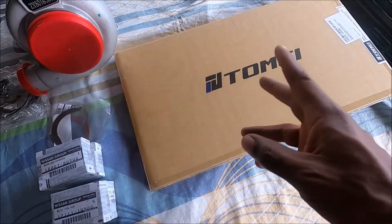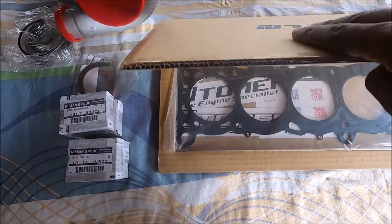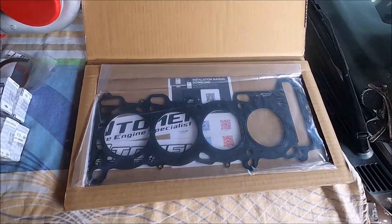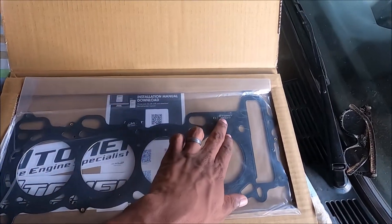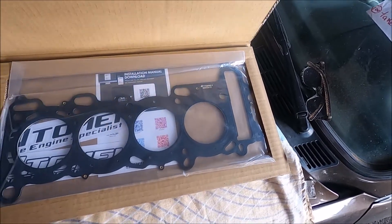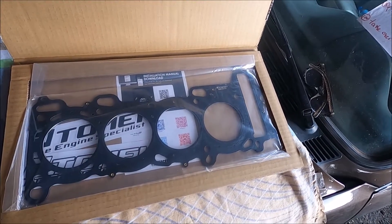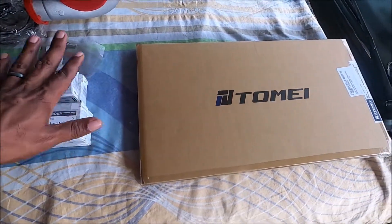Next up I got myself a replacement head gasket. I was caught between the Cometic and the Tomei. The Cometic for the most part seems to be hit or miss, so I just went ahead, spent a little bit extra, and got a Tomei head gasket. I'm truly impressed with the packaging - you can see where the extra dollars go. Presentation goes a long way. This one has really good reviews. It's an SR20, 87 millimeter bore gasket, 1.2 millimeter thickness. This was the second most expensive gasket I've seen - the most expensive being the ApeXi gasket - so this one should do just fine.